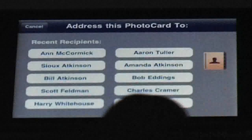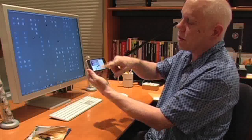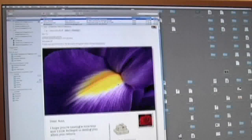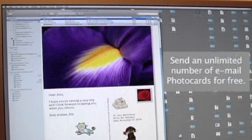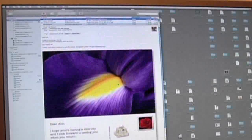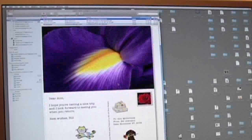Now we can send this. We'll choose to address it to Ann, to her email here, and send this photo card as an email. You get to see what it looks like — this is what she's going to get, and she'll have a little sound enclosure with it so she can play the sound. You can send an unlimited number of email photo cards to anybody who has email. They don't have to have an iPhone. They don't have to have PhotoCard. Just anybody that can receive email.